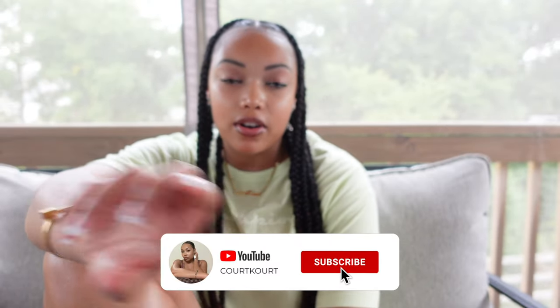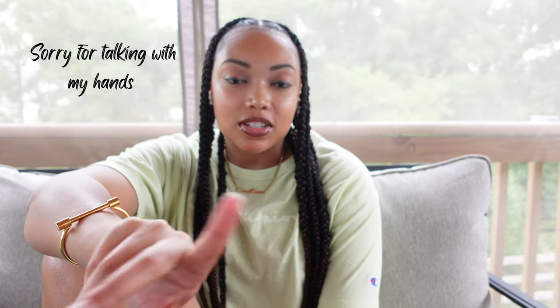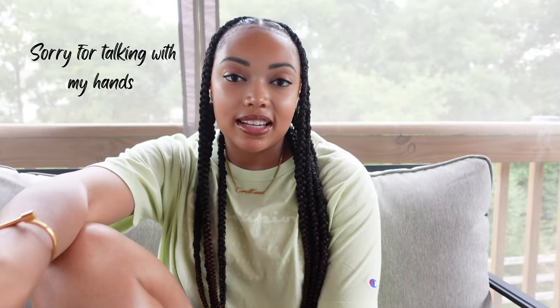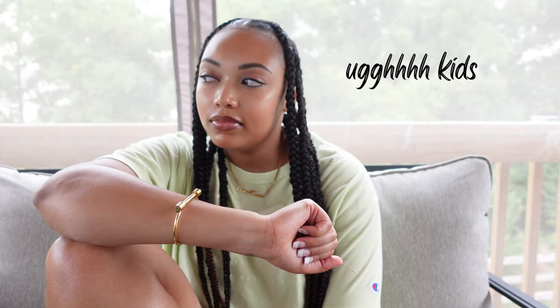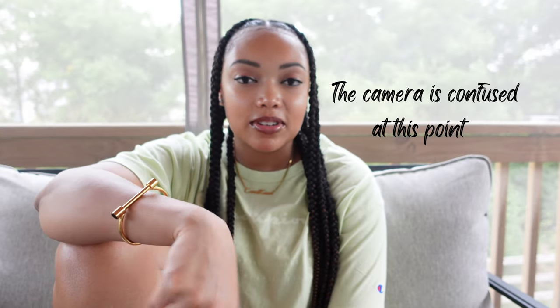Hey guys, welcome back to another video. If you're new here, my name is Courtney. If you are not subscribed, take a minute to hit that subscribe button, and if you're already subscribed, you know I appreciate you. As y'all can see by the title, today I just wanted to show y'all a quick little crafty idea. I actually started this for Jaylen. The kids are loud, so if y'all hear the kids or the wind blowing, I'm outside catching a vibe — I just decided why not show y'all what I'm doing, so hopefully y'all can create this little idea for your loved ones.